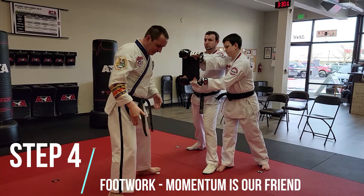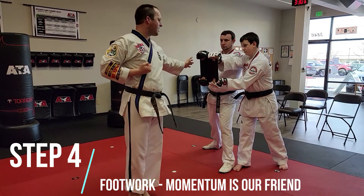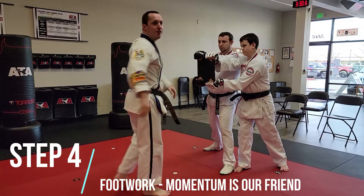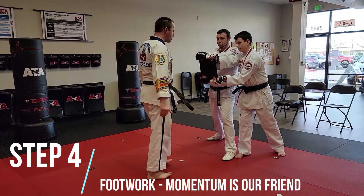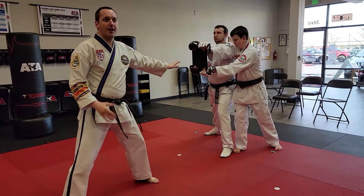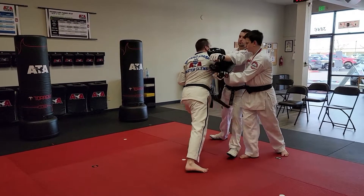Tip number four: footwork and momentum is my friend. I don't need to stand here and step into it like that. What I could do is from back here, do a double step and go into it. So from back here, I've got to end in the right place — elbow strike, double step, like that.